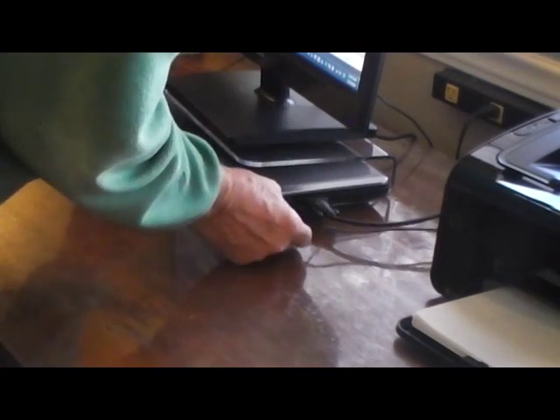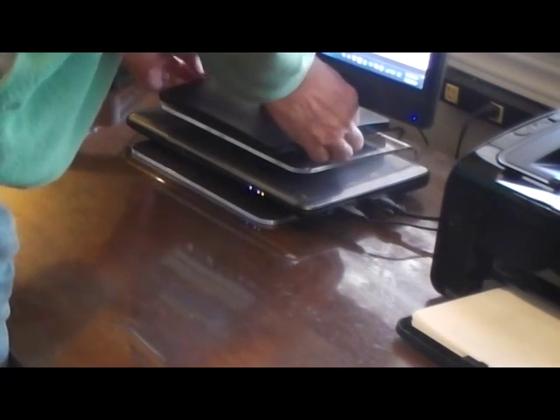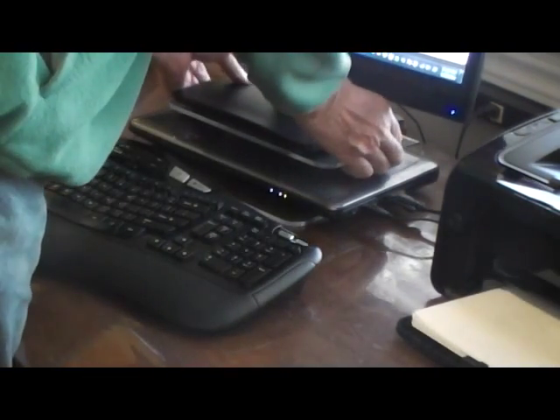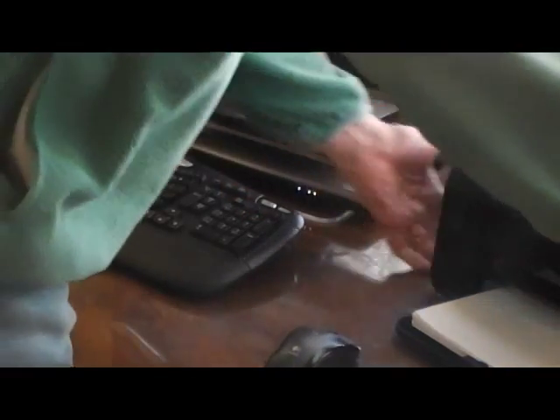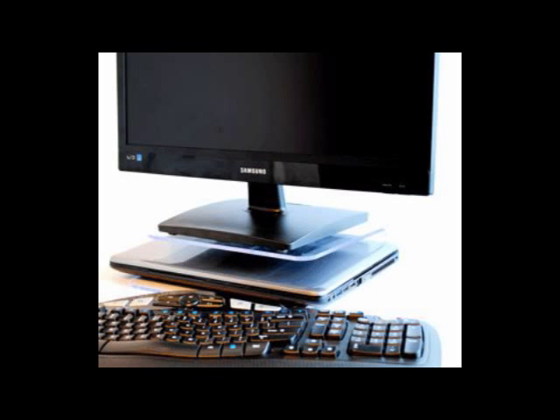Before I got the Unique Stand monitor stand, I tried placing the monitor on top of my small computer, but it just didn't feel right placing the weight of that monitor on top of the lid of the laptop. But I wanted a small footprint on my desk. The Unique Stand monitor stand makes it very easy to function, and it looks great. My small laptop now becomes an attractive desktop, totally manageable, and in a word — elegant.